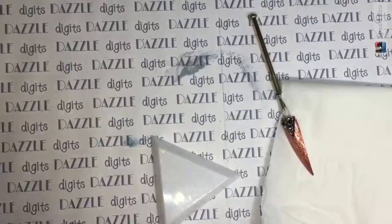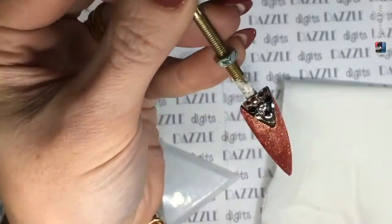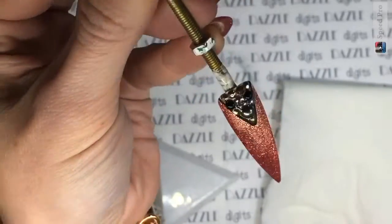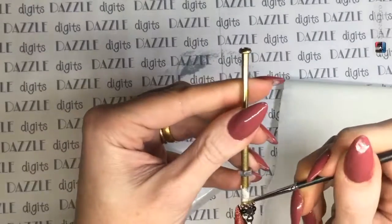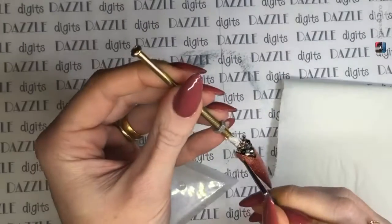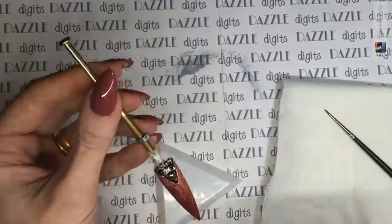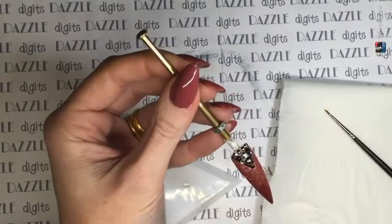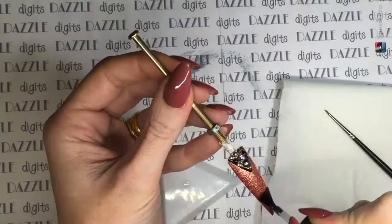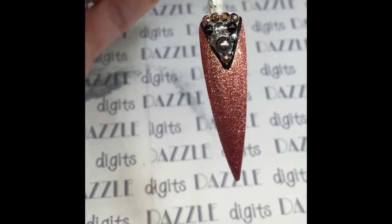Once that's cured, I'm going to get a bit of cleanser and just wipe off the tackiness from the gel. Then I'm putting a little bit of no-wipe topcoat onto my palette and getting my fine detailer brush out. I'm literally painting over where I've applied the gel, all around the edges to seal the gel in - that not only helps to protect the gel but also makes sure everything is going to stay where you've put it. Then I'm just finishing off the nail with another layer of no-wipe topcoat.